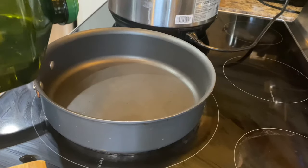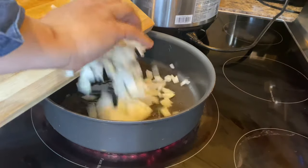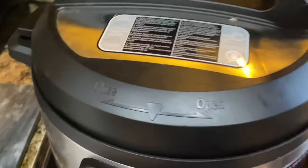While paella is cooking in the instant pot, take a deep pan, add 3 tablespoons of extra virgin olive oil and 1 chopped onion and sauté. Keep cooking on high heat until it gets soft and changes color.